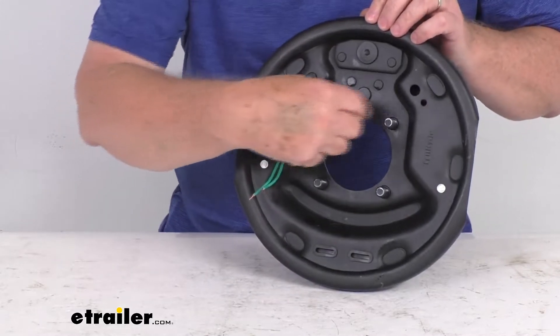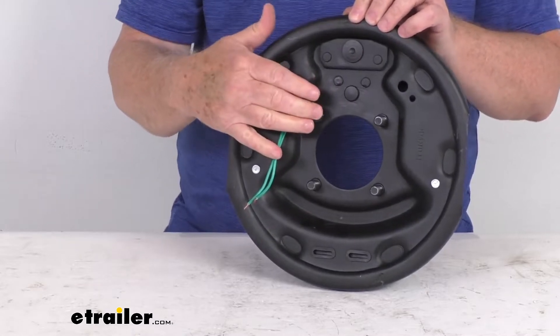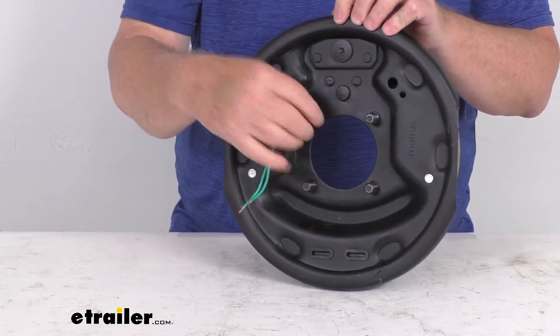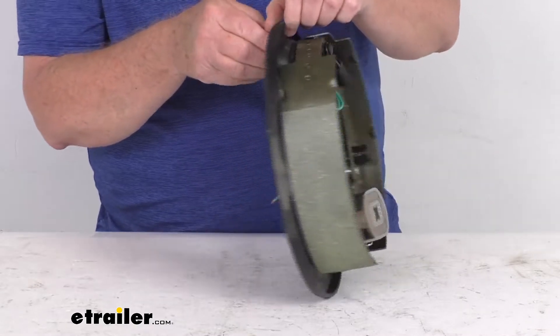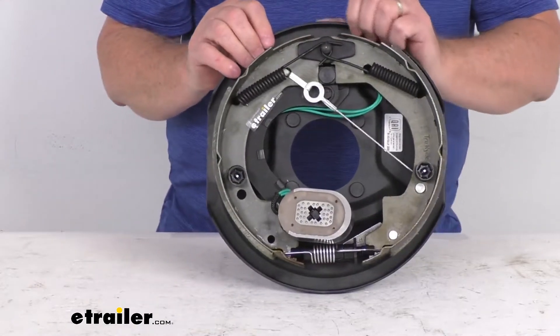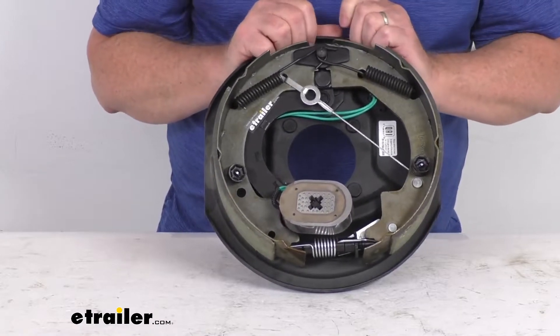When you go to install this, you'll attach it to the four-bolt brake mounting flange on your vehicle. This does not include the mounting nuts and lock washers needed to install it — those items are sold separately on our website.